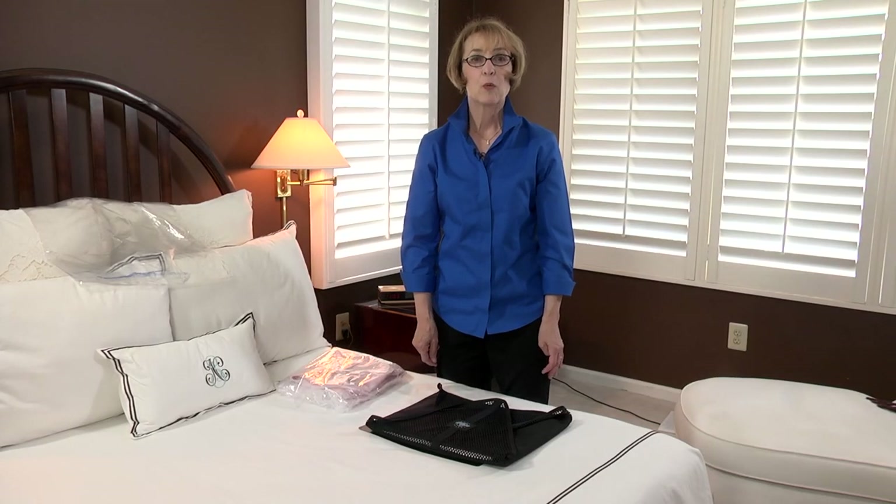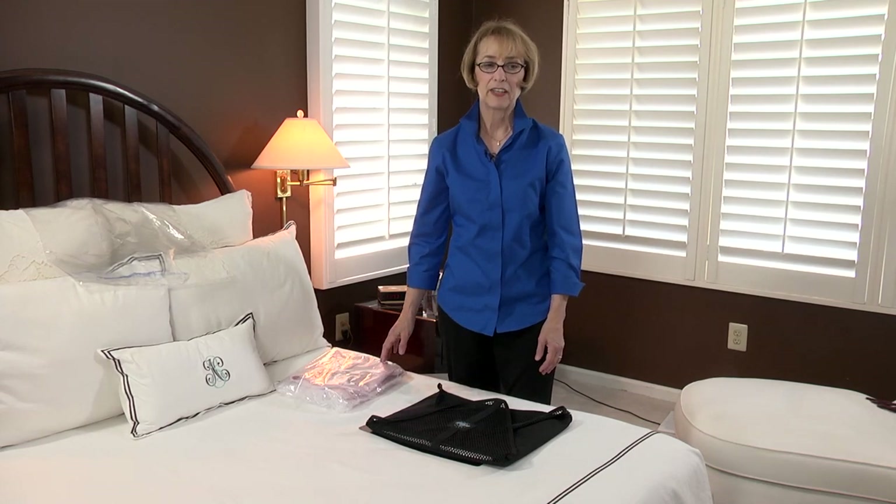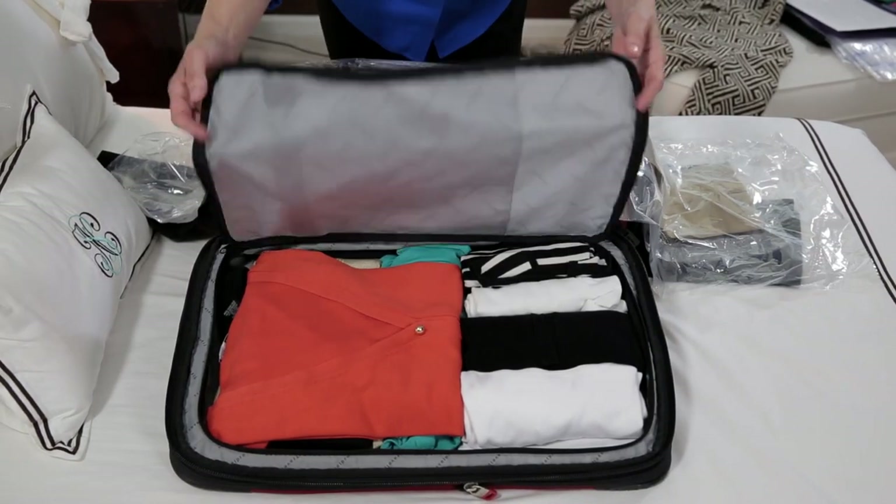I'm Leslie Wilmot, wardrobe and packing expert with Smart Packing and founder of Smart Women on the Go, and this is the best way to pack clothes in a suitcase to prevent wrinkling.